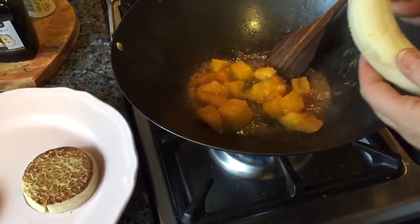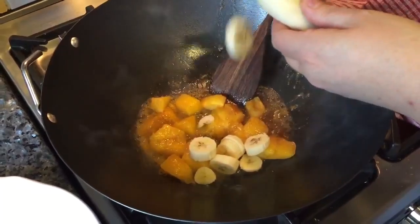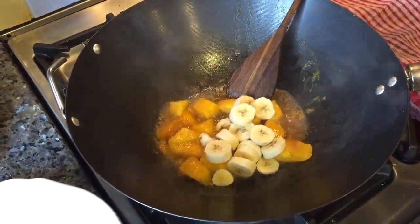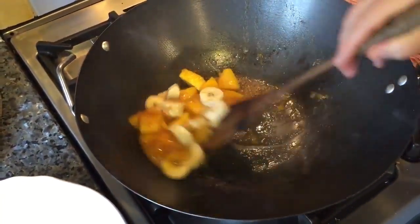Next into that goes a banana — just a small banana. It doesn't need overcooking, so just gently let it go through the juice of the mango.